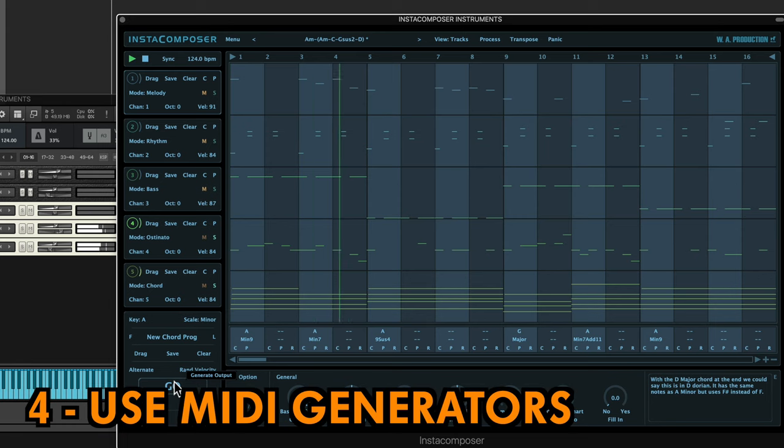Four, use MIDI generating plug-ins to suggest melodies and chord sequences. Then tweak them to your specific style and taste.